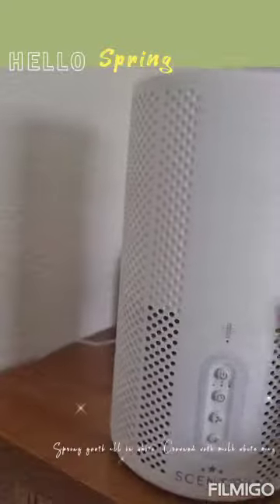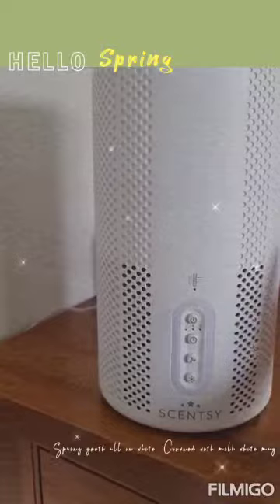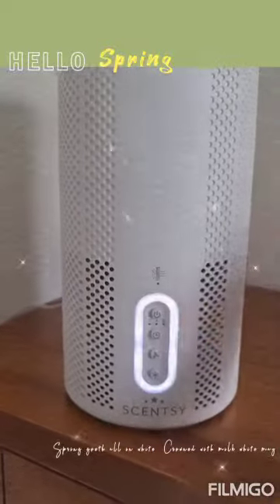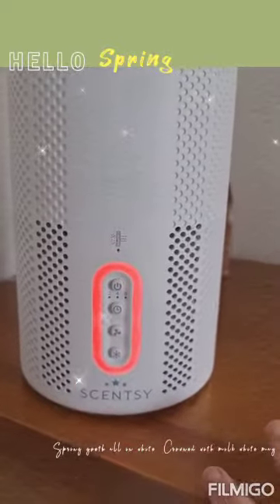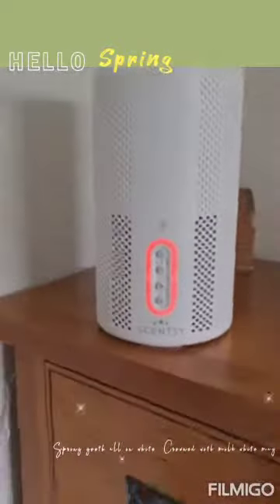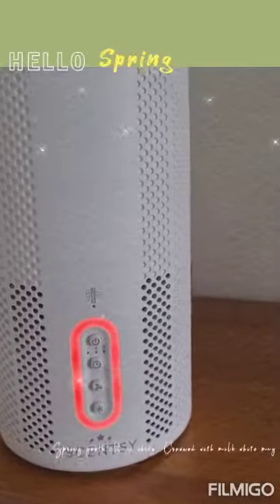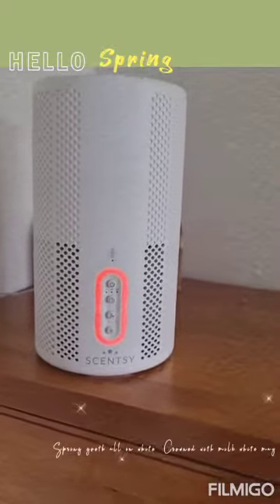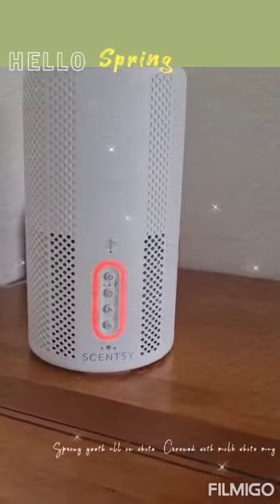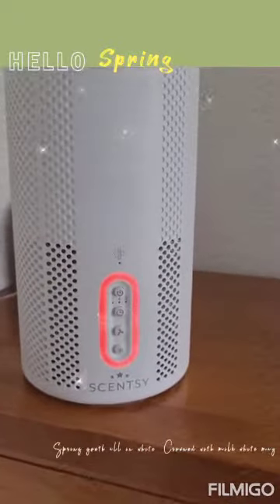Basically what this little beauty does is it takes all of the toxins out of the air. When you first turn it on — top button there to turn it on — you'll see the white and it automatically went to red because I haven't had this going yet today. What that is doing is running on a high-speed fan. Basically it is sucking all those toxins, the pollens, everything. I've got a dog, so it's obviously sucking away all that dog hair every time he shakes.